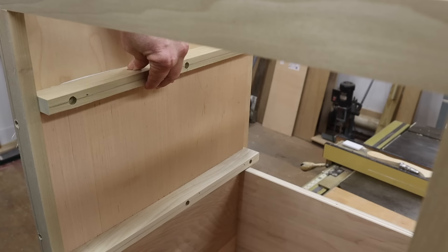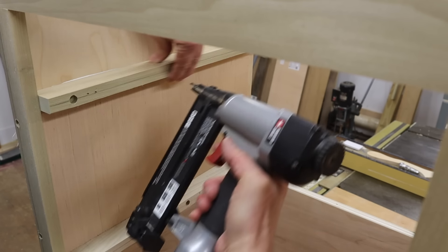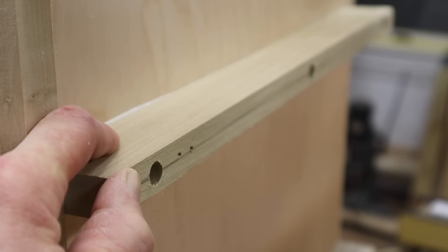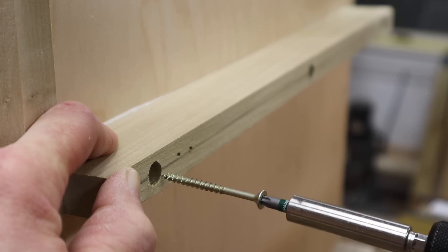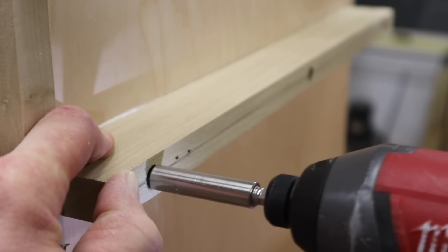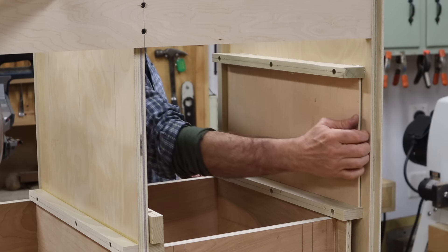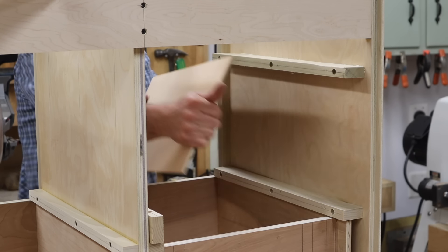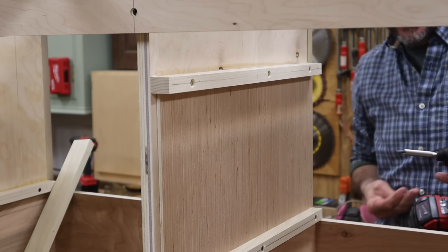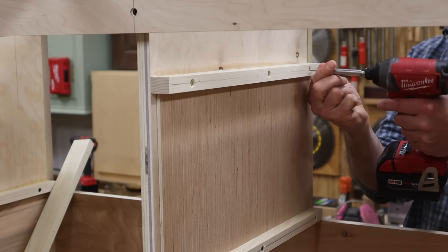Why didn't that work? I had the wrong size nail in the gun. With the cleat tacked to position, I'm now using a two-inch screw. The cleat on the inside of the cabinet is one inch, so I've tacked it in place with an inch-and-a-quarter nail, and now I'm using an inch-and-a-half screw.